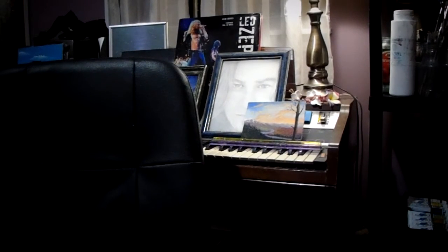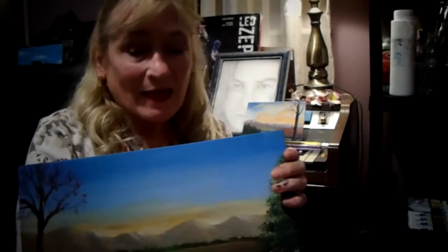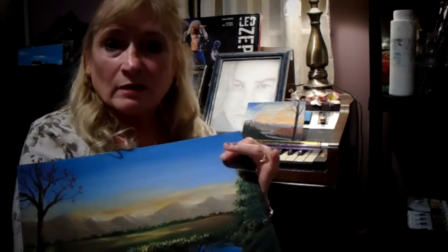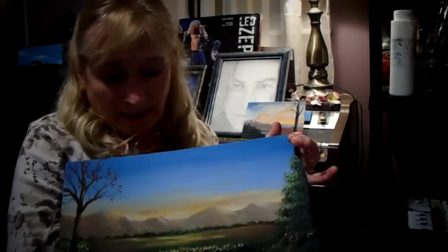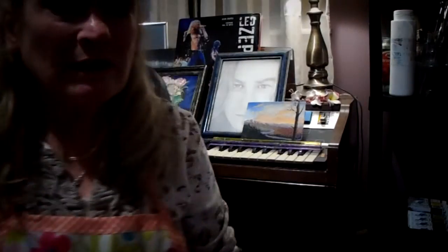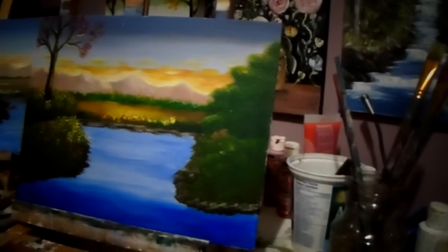Hi guys, here we are. I'm just going to finish up this painting. This is our moose painting. This has to be finished in this lesson because I want to move on to something else for you. So let's get started and get this finished. I'll just get this straightened up here for you now so you can see the video.